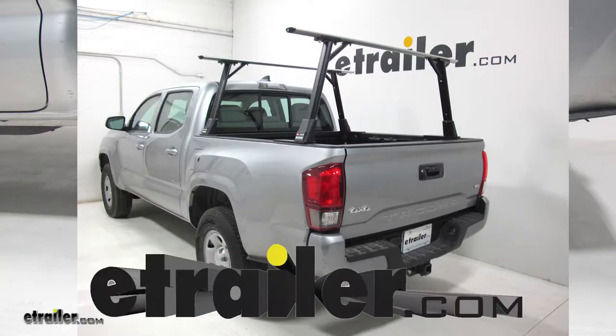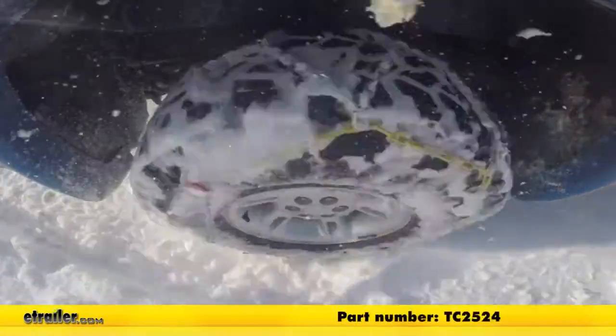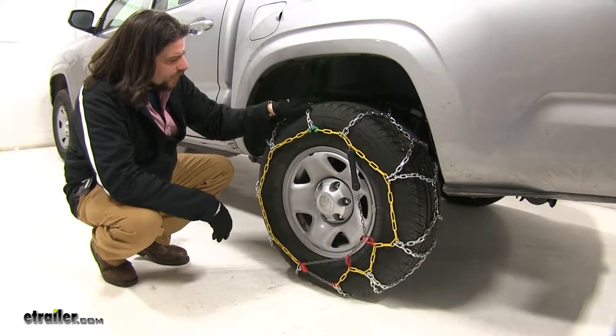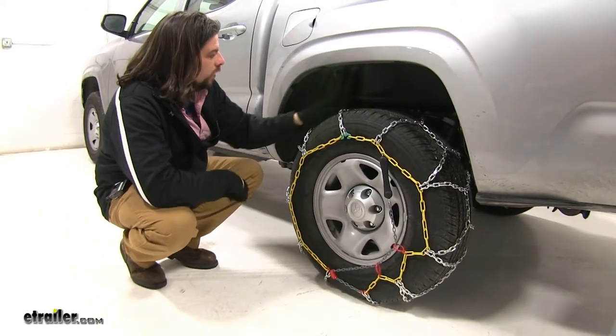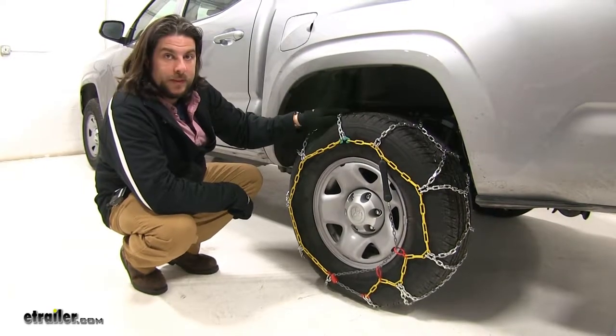Today on our 2018 Toyota Tacoma, we're going to be test fitting the Titan Chain Alloy Snow Tire Chains, part number TC2524. These tire chains come in a diamond pattern with a small link design, which is really going to help you out with those light snow and ice situations, give you better stopping and starting power, and also has greater tire coverage with the diamond shape and a much smoother ride because of the small links.